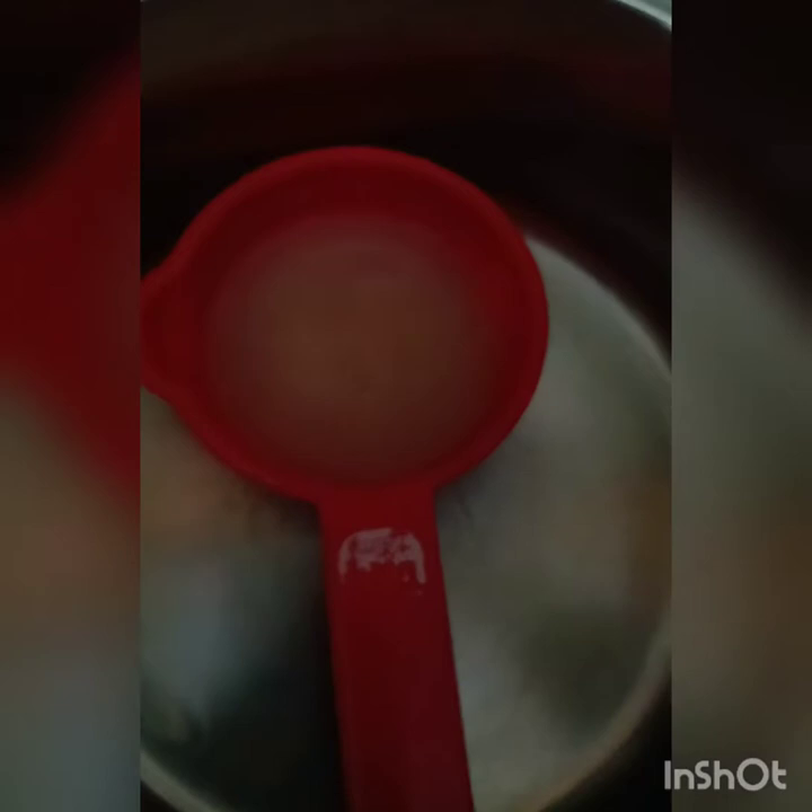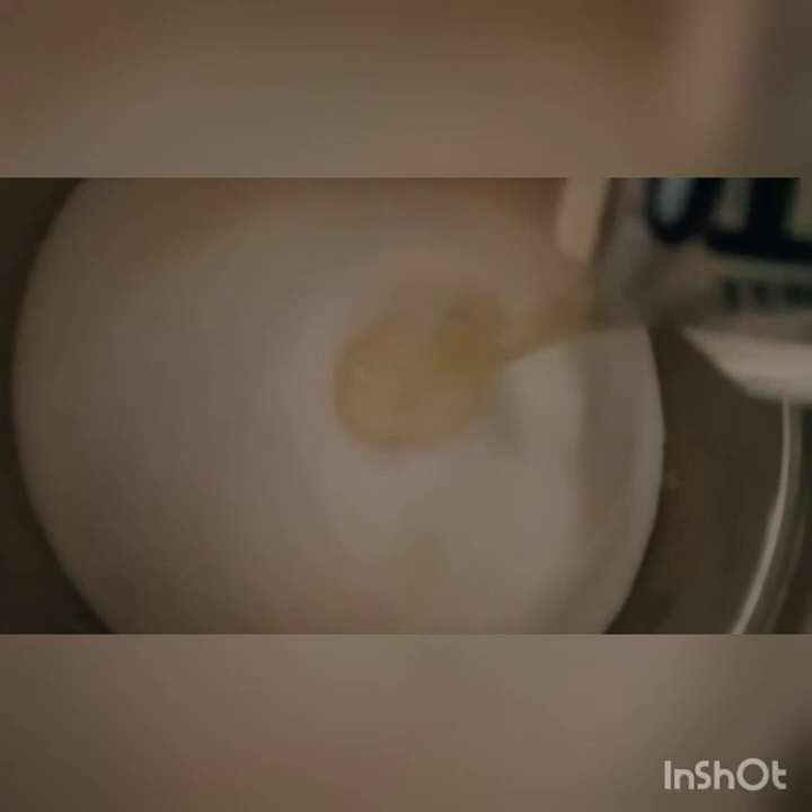We're going to do one quarter cup of lemon juice — this is a half cup measuring spoon. Four and a half cups of sugar. For this video I'm doing one packet of liquid pectin; you can also use a box. Next, we're going to pull out our mesquite beans and strain off the liquid.